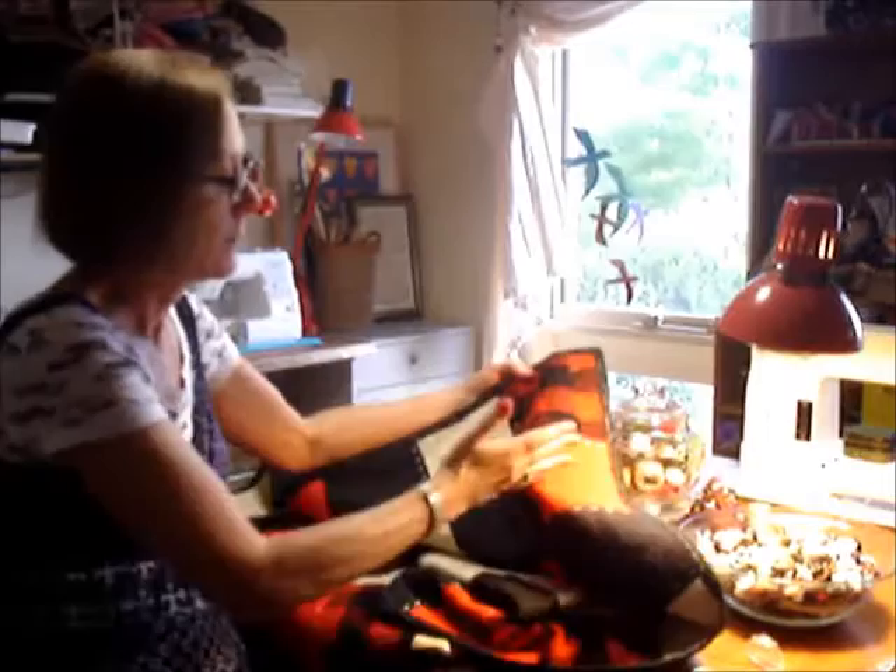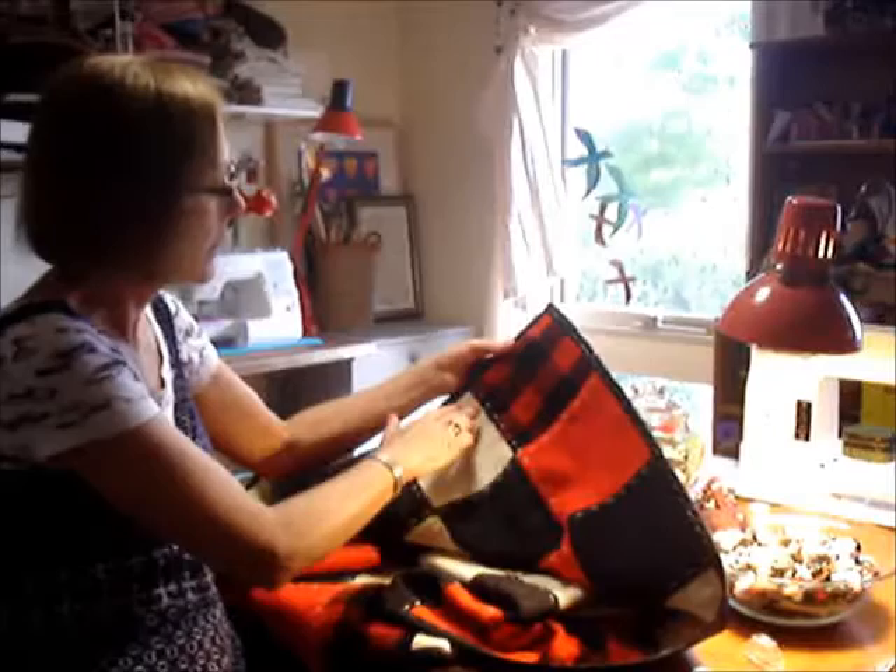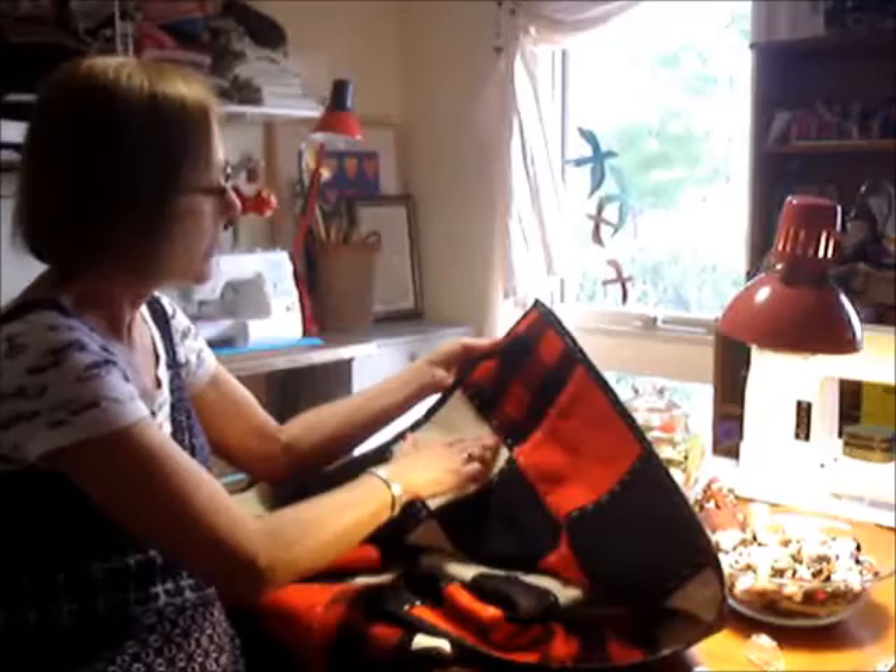I hand stitched the patches as well here. You can see I did some machine stitching there because this is pure wool and it didn't fall totally on some of the patches. So the machine stitching overlocks the frayed edges a little bit.